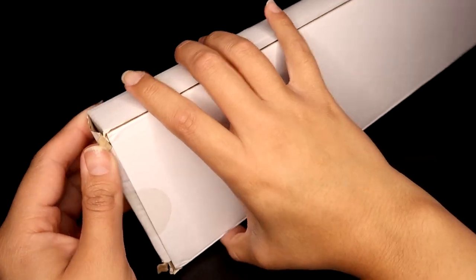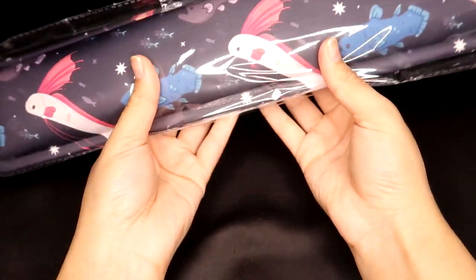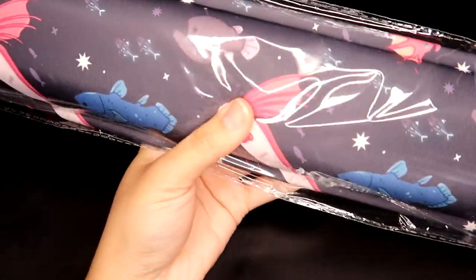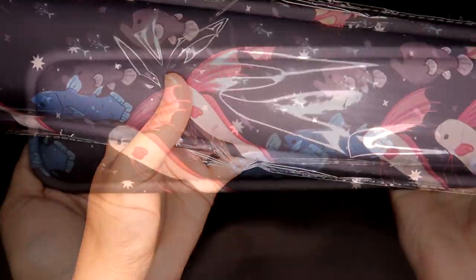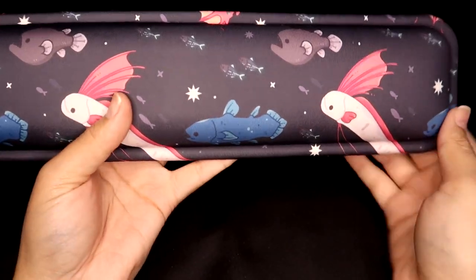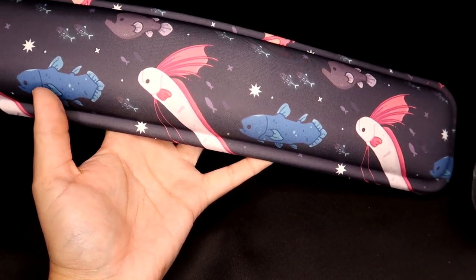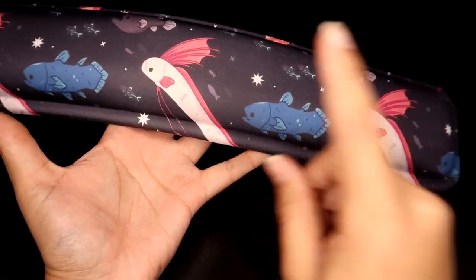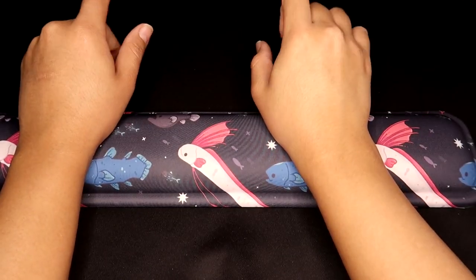I also got the matching wrist support that goes in front of your keyboard. Here is what it looks like — same design, just maximized a little bit more. I love that you can see the coelacanth on this one, you can't really see it on the mouse wrist rest. Oh yes, very comfortable.